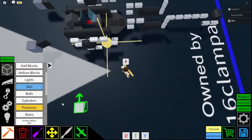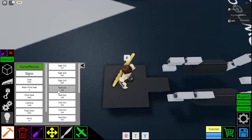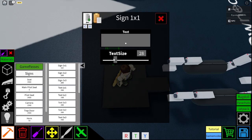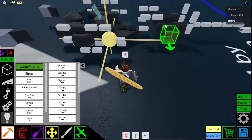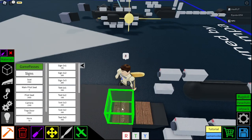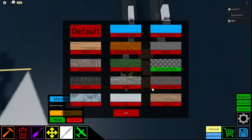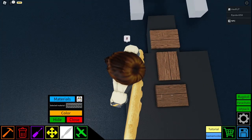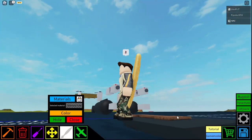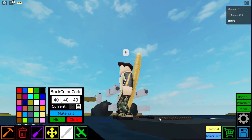And then you get a sign. Okay, this is kind of off the patrol boat that I did. You get a sign, just set it so you can't see the top bit. Yep, place them like that. And then what you can do, you can change the material to diamond plate. There's a weird bug — diamond plate, diamond plate, diamond plate. And then you can just colour all that in.